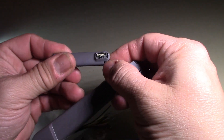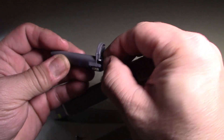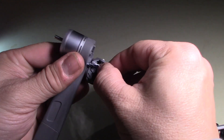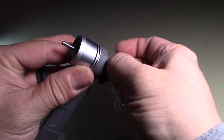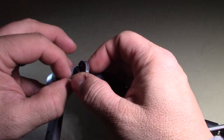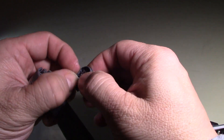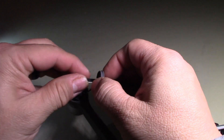In order to get to the next part, let me pull this out first — this is the antenna right here. There we go, the antenna's out.